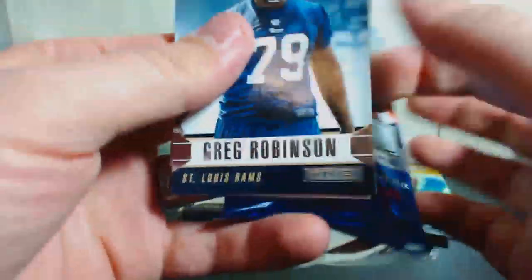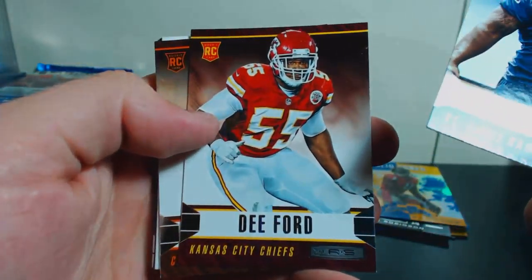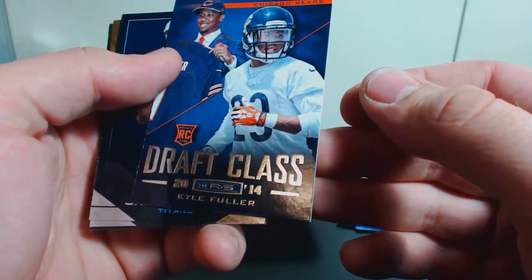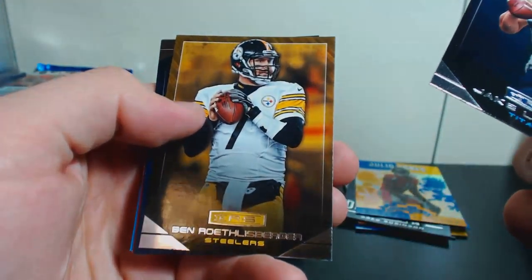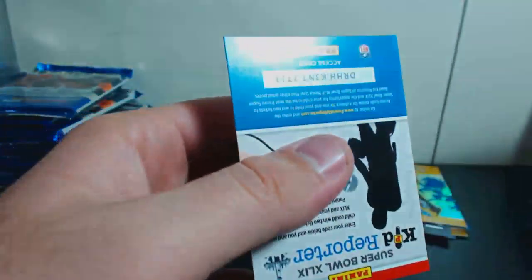Open this other fat one — so we got two hits already and they're both out of five. We got a Greg Robinson, De'Anthony Ford, and Connor Shaw rookie. We have a Kyle Fuller Draft Class for the Bears — there's the back of those inserts. Jake Locker, Big Ben Roethlisberger, and we have a Tavon Austin and Larry Fitzgerald. Called it for Jake Locker as long as they got Mariota.